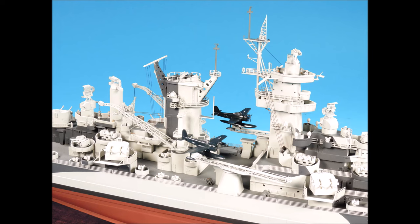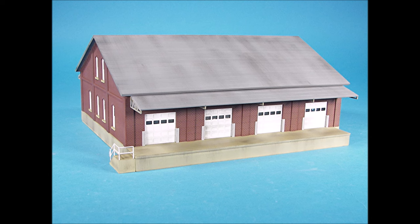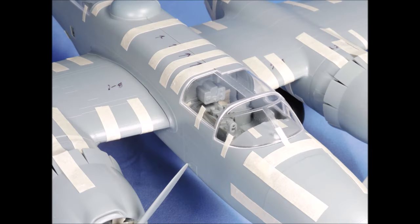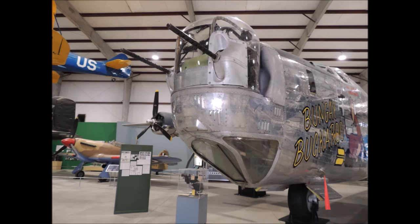Welcome to the World of Scale Modeling with Mike Asche, where techniques, tips, and creativity come alive with dozens of tutorials, projects, tape-up reviews, and picture references to help you build better scale models and enjoy our wonderful hobby.